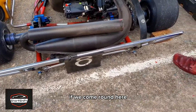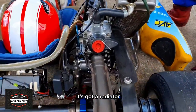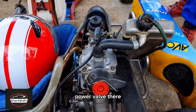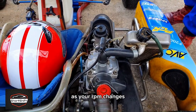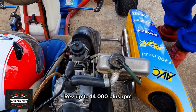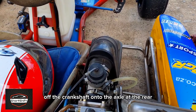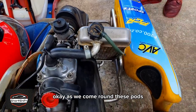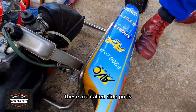Coming around here, you can see this is a water-cooled kart — it's got a radiator. This is a power valve, which gives you variations in power on the engine as your RPM changes. These engines rev up to 14,000-plus RPM. It's a direct chain drive off the crankshaft onto the rear axle.